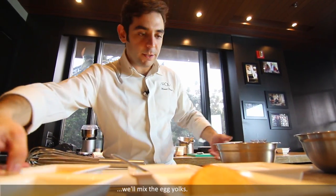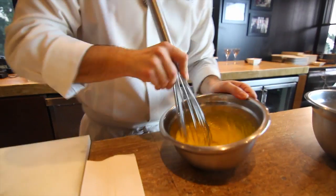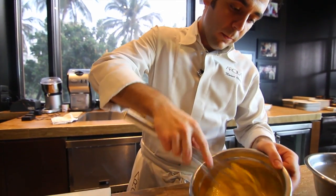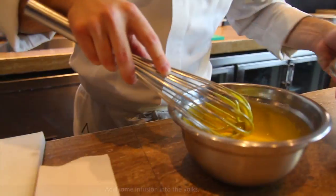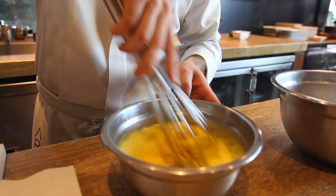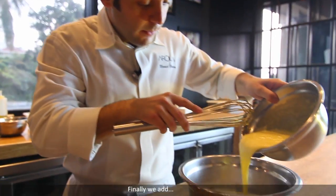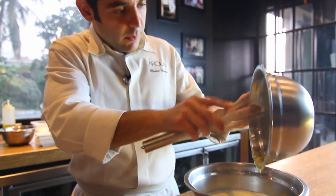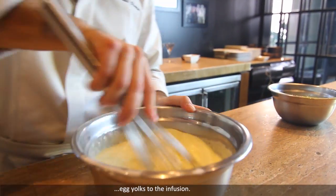Now in another bowl, we mix the egg yolks and sugar. Add some infusion and mix all together. Then we add the sugar and egg yolks to the infusion.